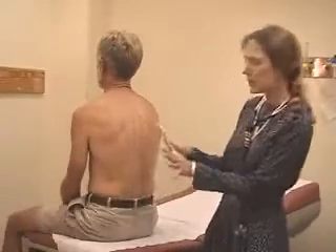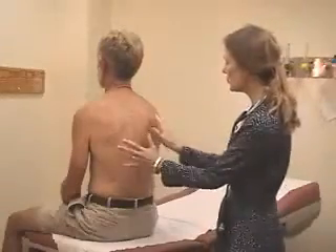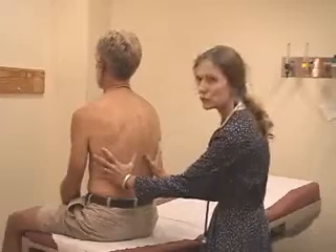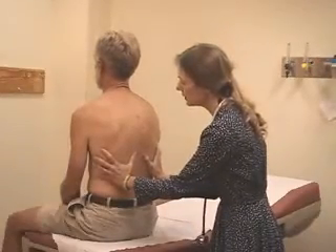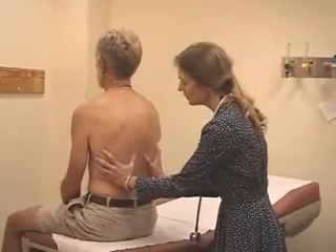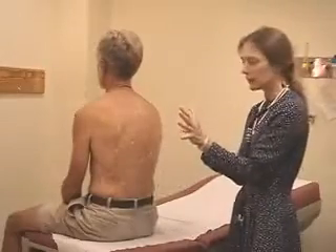At this point you can also palpate — you can touch. I'm going to put my hands on your back and just feel while you take a breath. You put one hand on either side about two to four inches apart. Take a deep breath in and then back out again. Both sides extend very symmetrically in a normal lung.